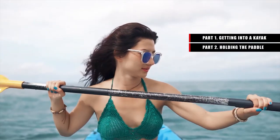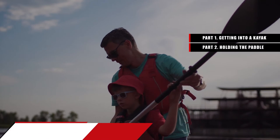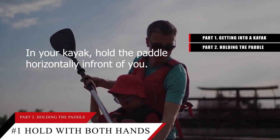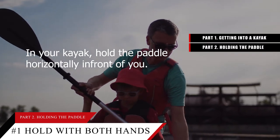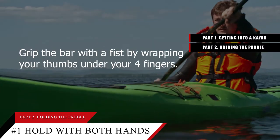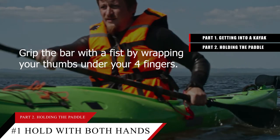Part 2: Holding the paddle. Tip number 1: Hold the paddle horizontally with both hands. In your kayak, hold the paddle horizontally in front of you. Hold your paddle with both hands in case you drop it. Grip the bar with a fist by wrapping your thumbs under your forefingers.